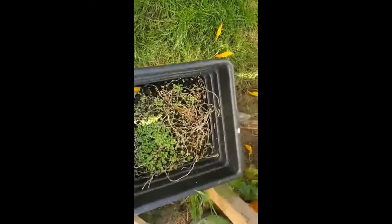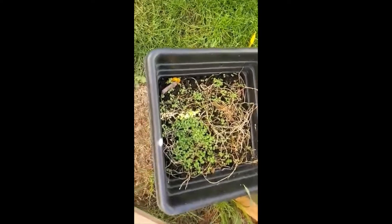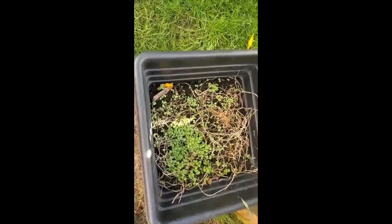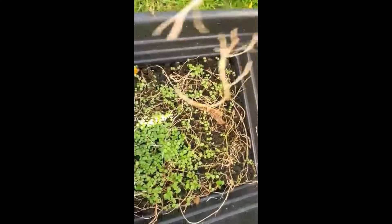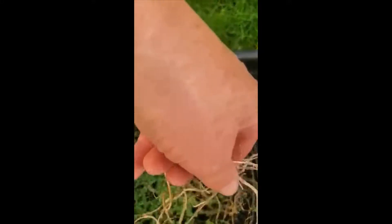You can grow watercress in a pot — it's really quite easy. This is a regrowth from a previous sowing I had, so I've got to clean off all these old bits of previous watercress.